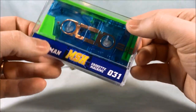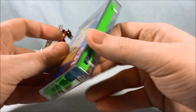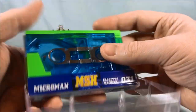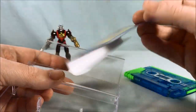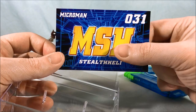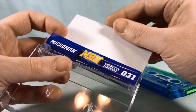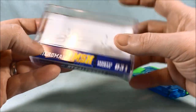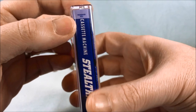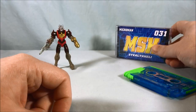I absolutely love the fact that these cassette machines come in cassette jewel cases. That is just a hundred percent amazing attention to detail — so simple to do but so effective. You open this up, take the cassette out, and it even comes with a fake paper insert. It says MSH, assuming short for machine, Stealth Heli 031 Microman cassette machine. I love this — it even has 'Microman 031 cassette machine Stealth Heli' printed on it. It's perfect. This is such excellent detail to include.